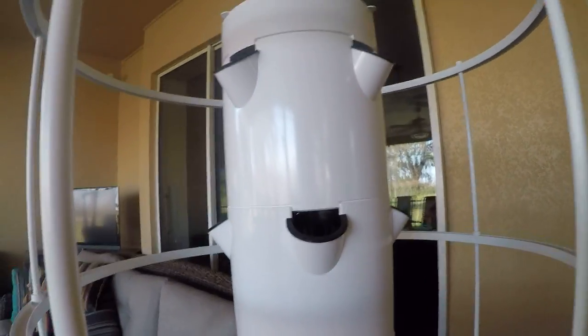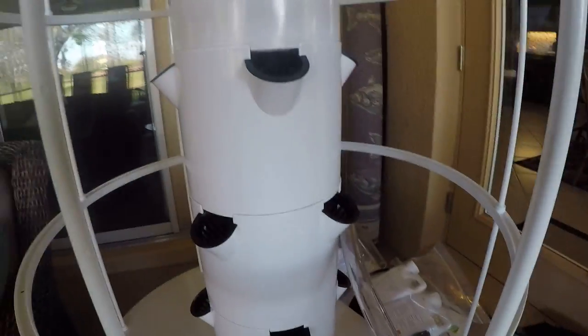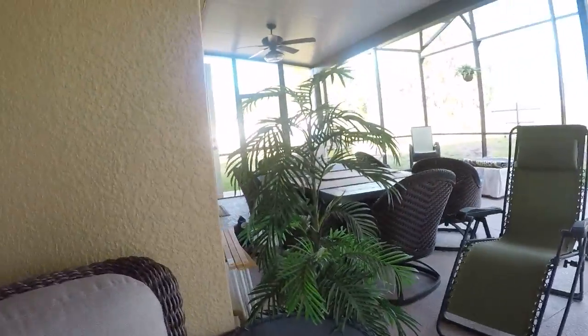We're going to go inside now and we are going to double check how long the plants will take until they're ready to go in the actual tower garden. Stay tuned guys, stick around.